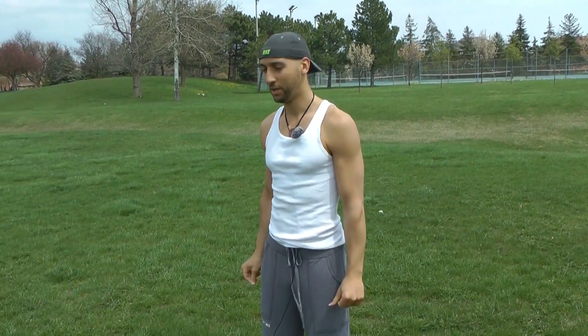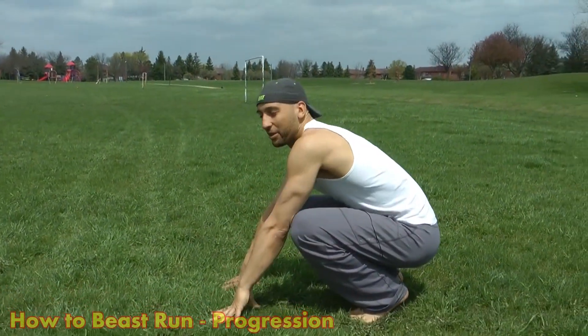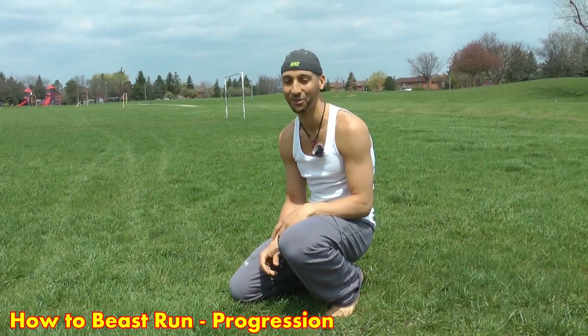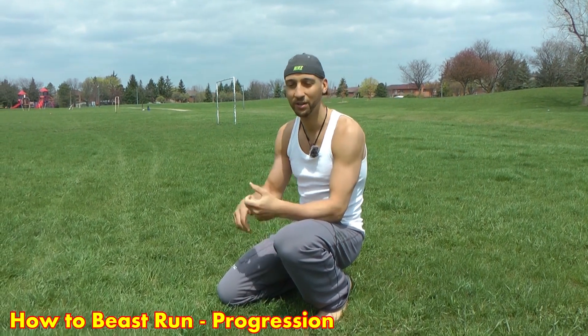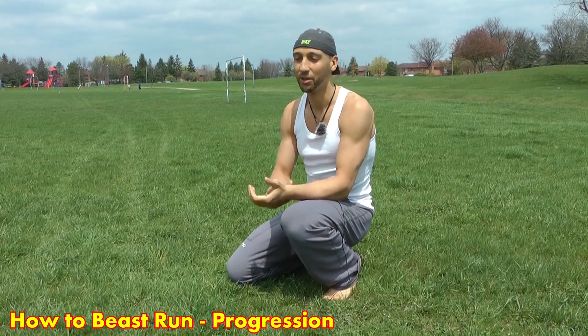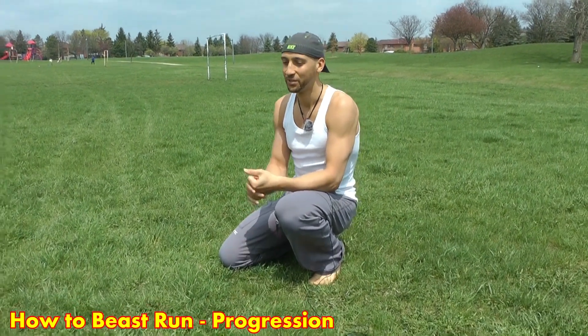The way myself and my brother learned how to do this is we just watched a lot of animal documentaries. Growing up, if you want to get the idea, you can watch a horse, a wolf, a cheetah, a dog, or a greyhound — these are all good references. A horse is probably one of the best examples.